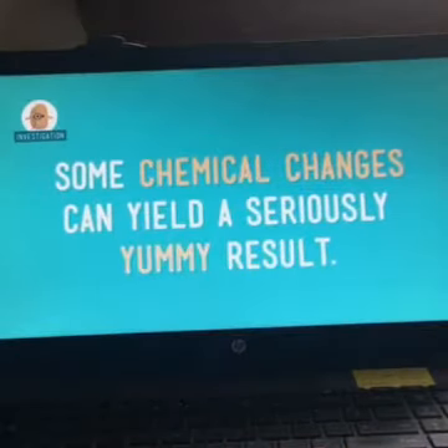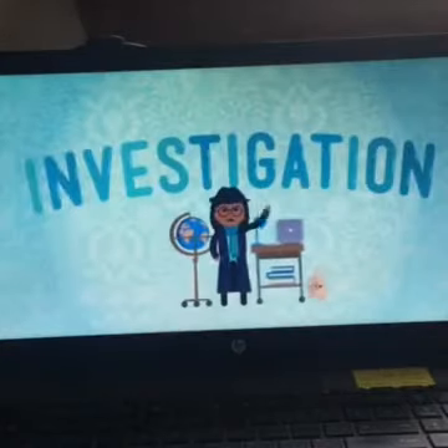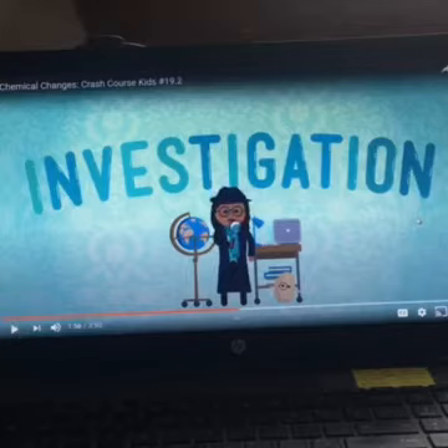We can do a simple investigation to show how some chemical changes can yield seriously yummy results. I'm going to pause here — we are going to do our investigation with banana bread. The Crash Course Kids video is doing cake, so it's going to be a little bit different. I'm going to stop it before she gets to the evidence portion, and then we'll continue with our own investigation and return to the video afterwards to discuss evidence simultaneously.